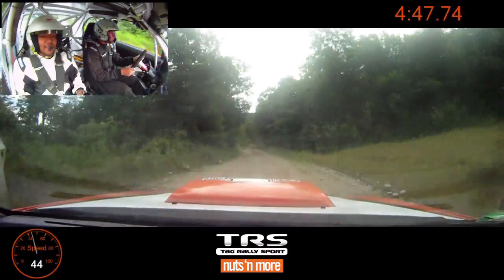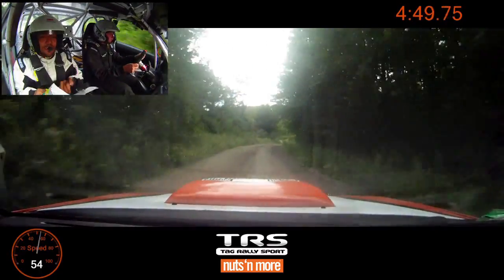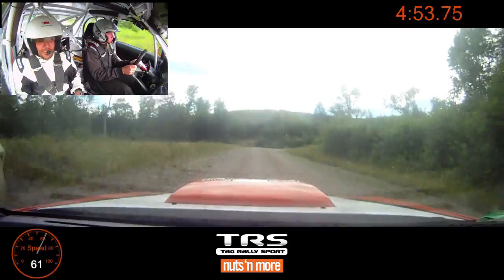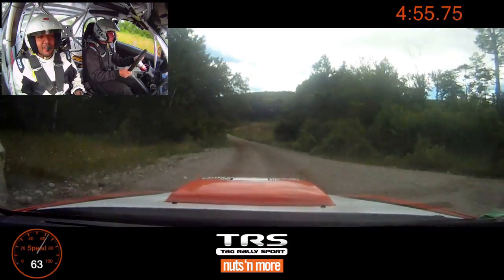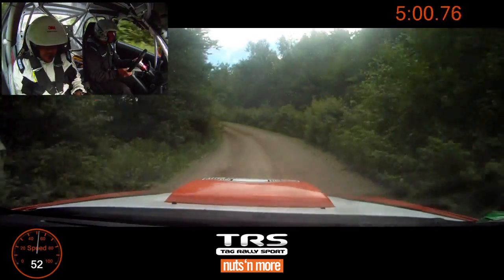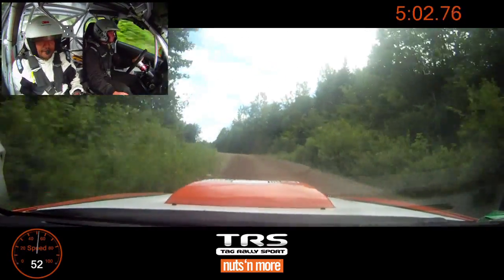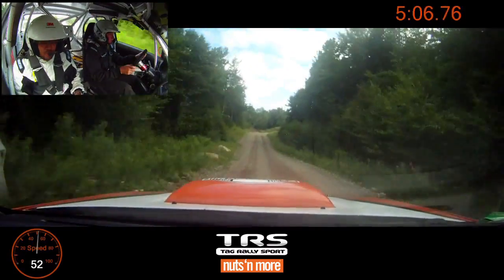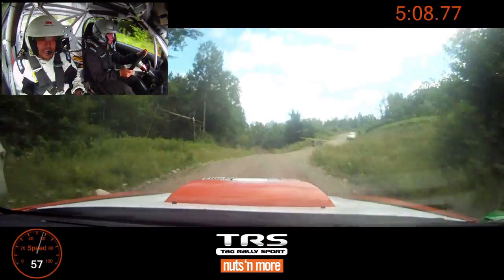Right six. Left six. And small crest. And left five plus. Into stay right over small jump. And left four, opens over crest. One hundred. Small crest. Fifty. Chair. Left four plus, loose. Over small crest, tightens three.